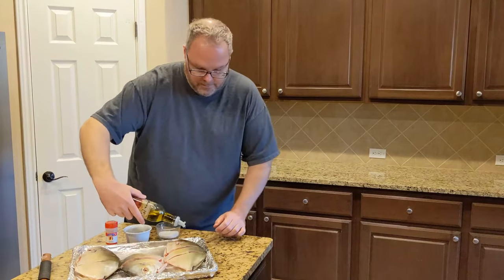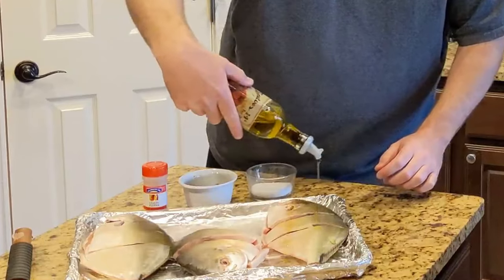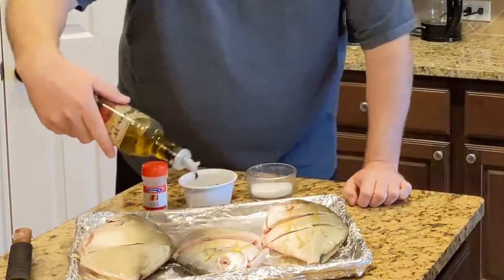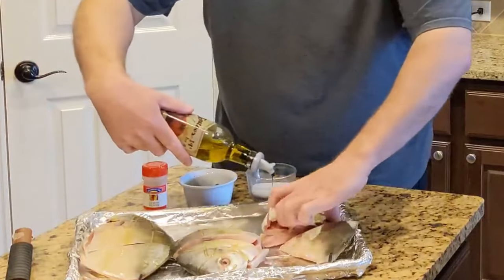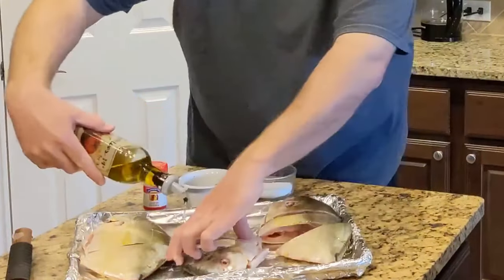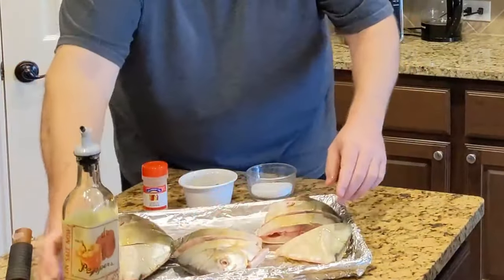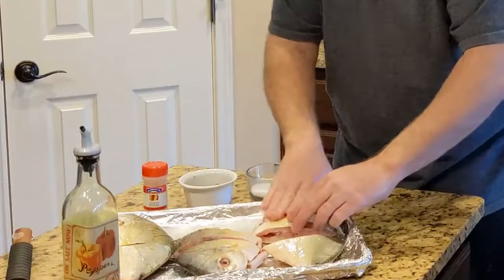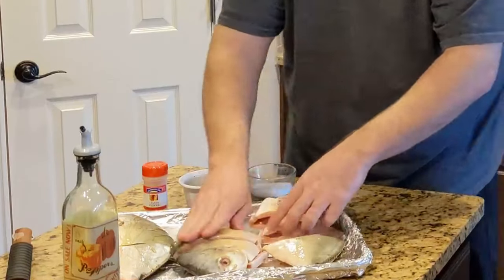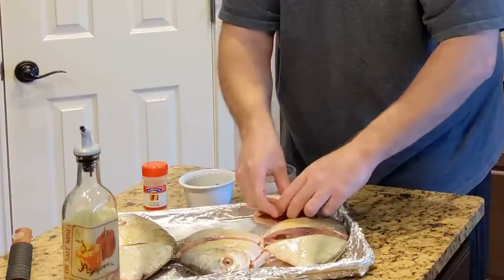A little olive oil. We're going to use our hands to make sure that it goes all over the fish, inside and out.